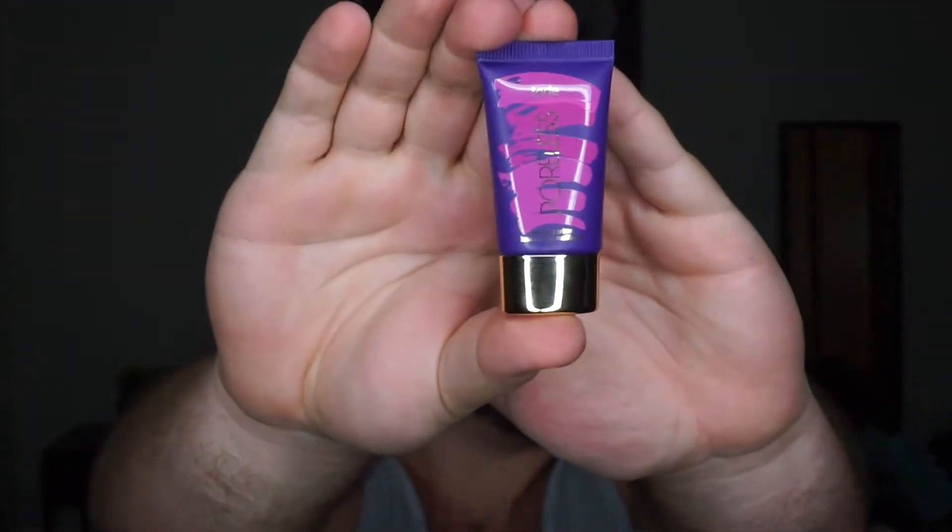For primers, I'm going to go in with the Tarte poreless primer and just put that in my T-zone. It feels so good to be back. Next I'm going in with the Becca First Light Priming Filter.